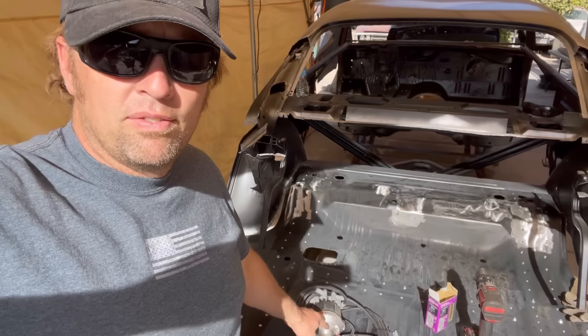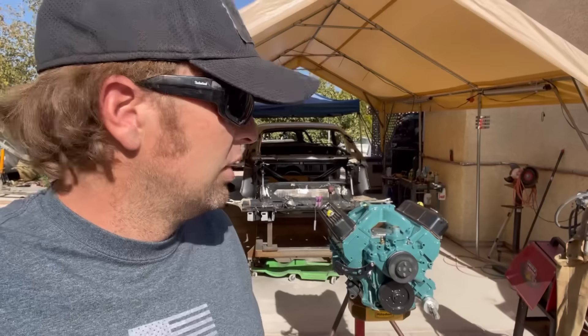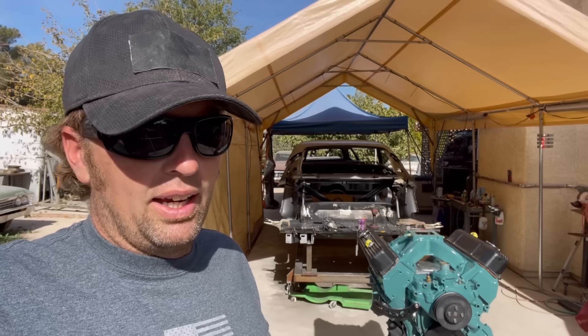Back to where I screwed up on this Pro Billet distributor — this thing does not have vacuum advance, and I noticed a significant mile-per-gallon drop. I lost two inches of vacuum going away from the factory-style Mopar vacuum advance distributor to the MSD. I wish MSD had a big block vacuum advance distributor — they have one for a small block but not for a big block. So even though I've got that badass distributor, I'm probably going to end up putting the Mopar vacuum advance distributor back in it just to get my miles per gallon back, more efficient idle and cruising, and better fuel economy.